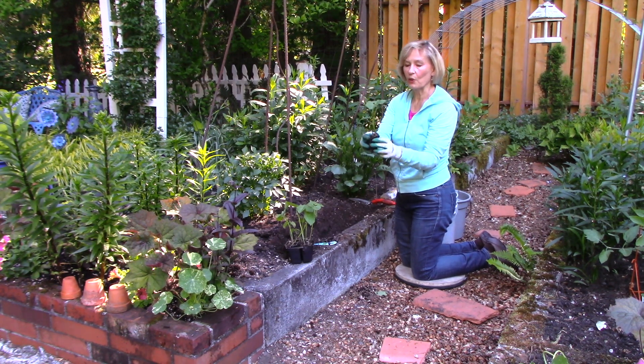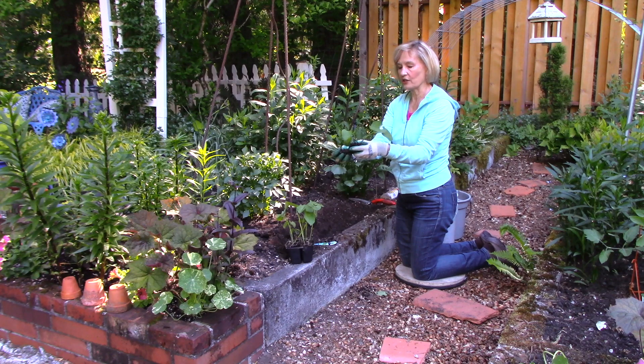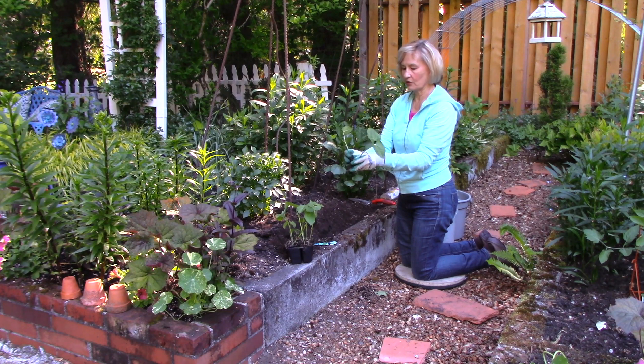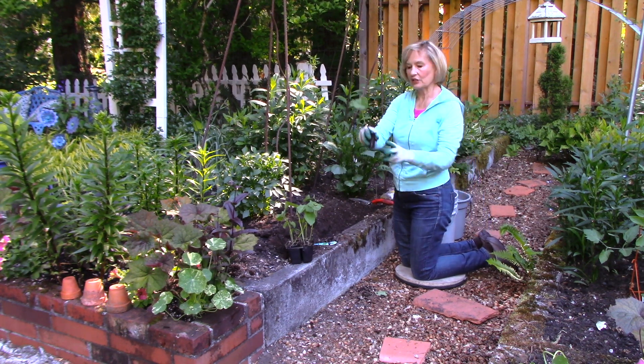Beans do better when they're not so close together, so I'm going to protect the biggest one and try to pull off these side shoots. I'll go ahead and try to plant those separately. There's one little baby plant at the side — I'm mostly going to focus on this main one.